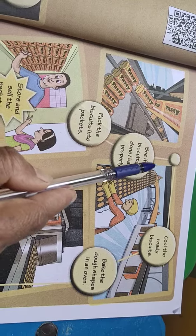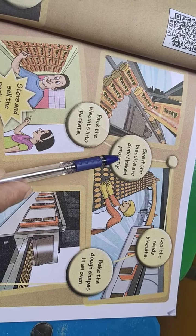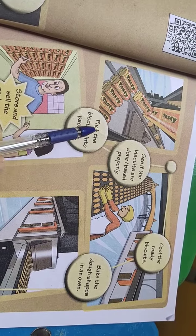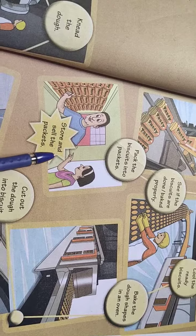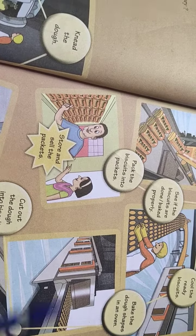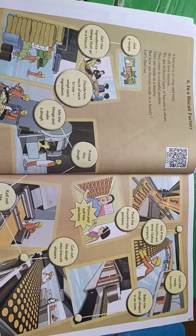Next, see if the biscuits are done or baked properly. Then pack the biscuits into packets, and lastly store and sell the packets. Now children, you have to read this lesson. Thank you.